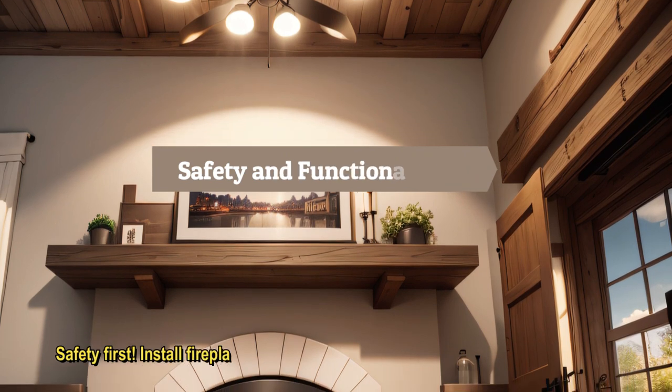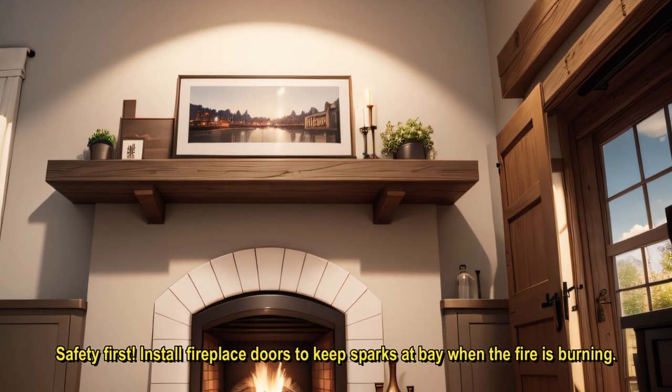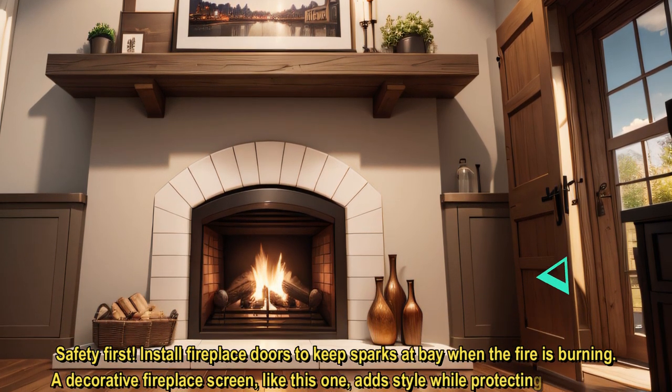Safety first. Install fireplace doors to keep sparks at bay when the fire is burning. A decorative fireplace screen, like this one, adds style while protecting your home.